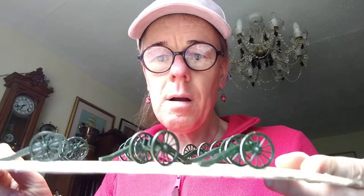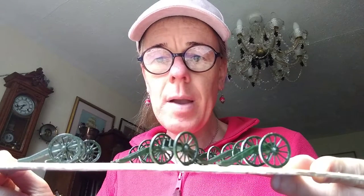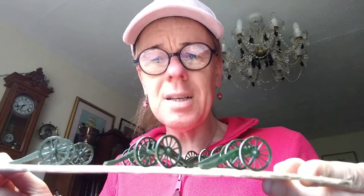The bases are done, finished and ready to go. There's no grass on them yet because we'll add the static grass once we've put the artillery piece on the base. Here are the artillery pieces.